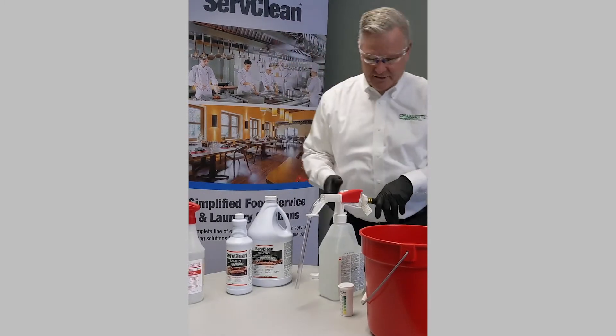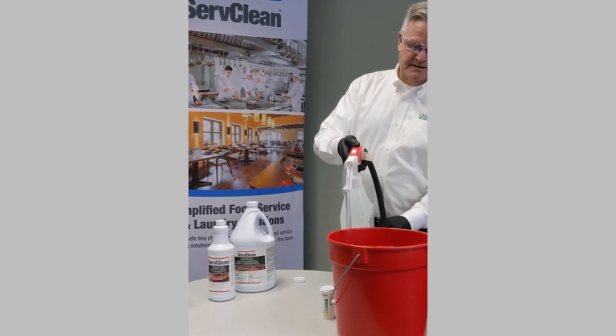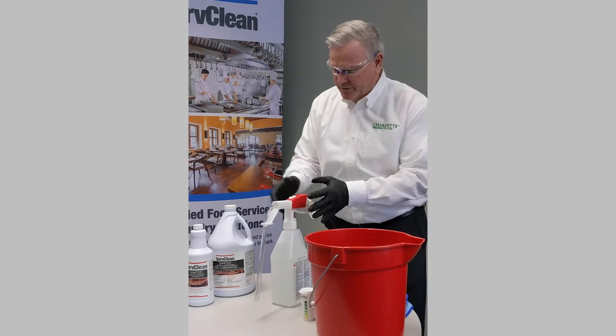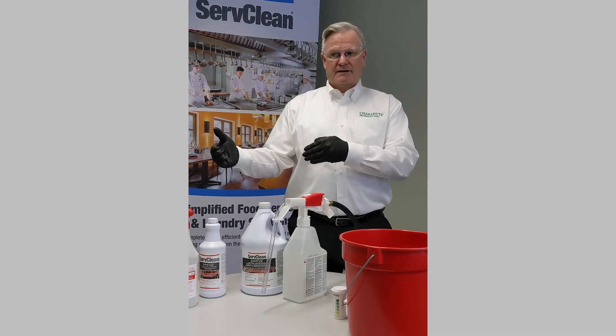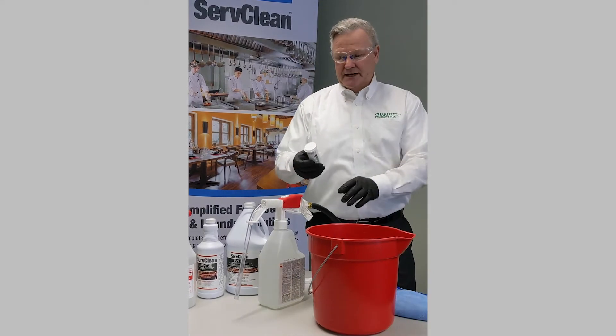And when it comes to filling pails, buckets, whatever, you would simply take this, dispense, press, fill to your desired level and you're set that way. So really three different packaging put-ups here that will match any particular type of facility and the skill set of all your employees and the importance of sanitizing throughout your facility.